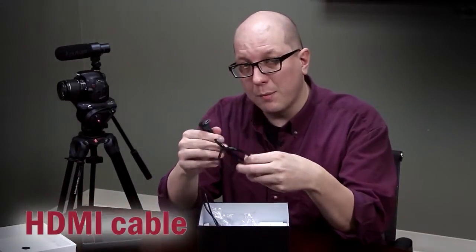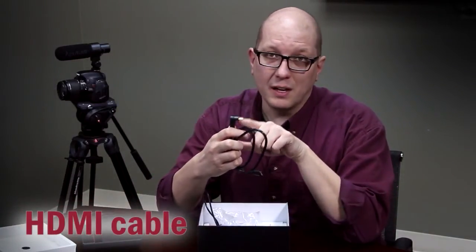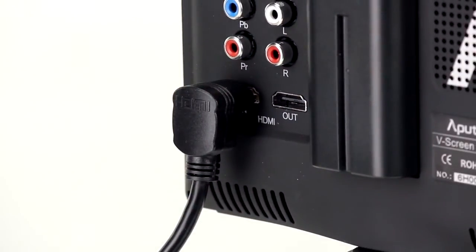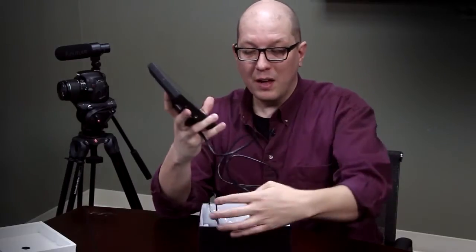You also get an HDMI cable with a right-angle connector, so that when you plug it in the back it's not sticking off really far — it keeps things neat and tidy. And on the other end is a compact HDMI connection, which is what your DSLR cameras and a lot of video cameras have.